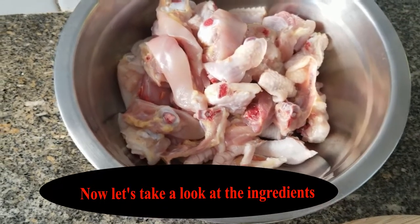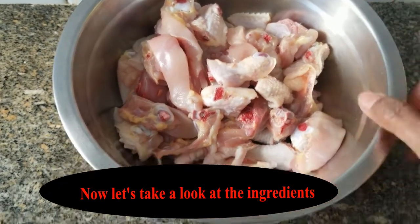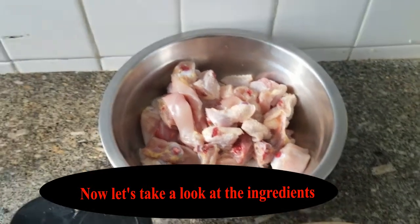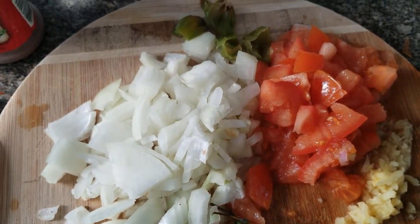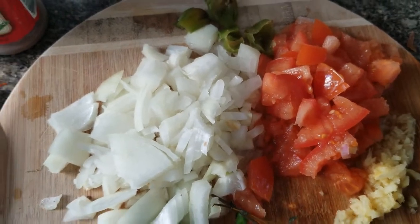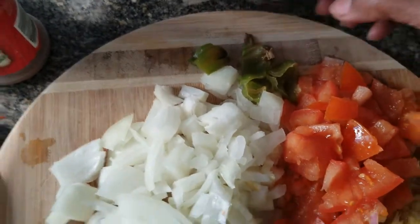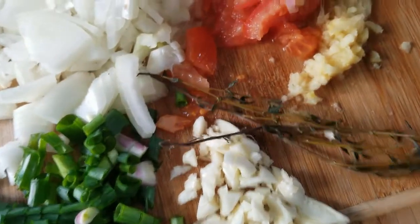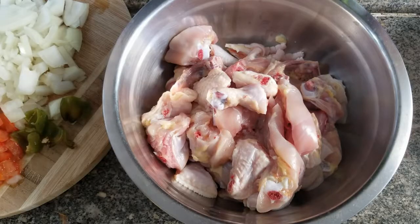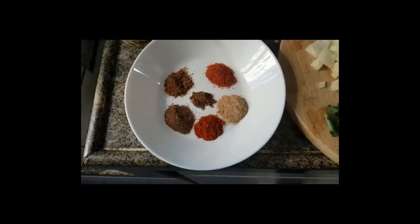Here I've got one small chicken, washed and cut up into small pieces. This is fresh chicken. I've got some onions, some tomatoes — I'm going to use a little Indian twist today; usually Jamaicans won't put tomato, so I'm adding some to make it a little different. I've also got some scotch bonnet pepper, scallions, garlic, thyme, crushed ginger, and one teaspoon of salt.